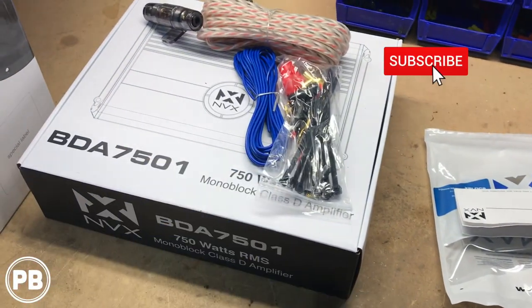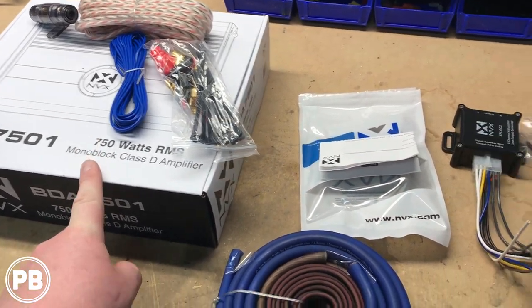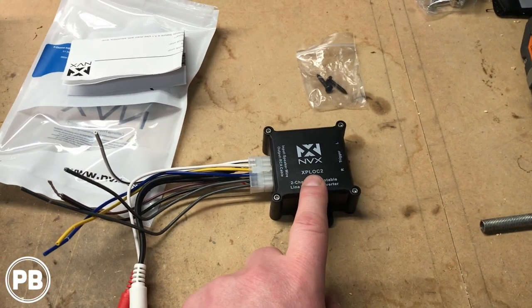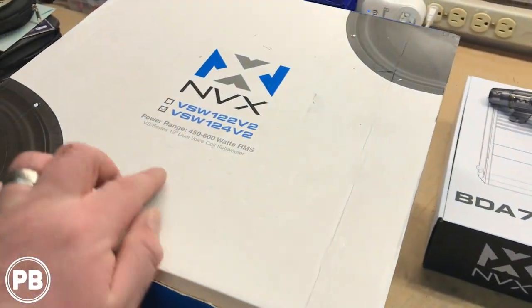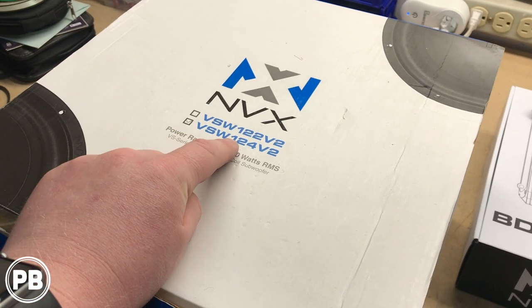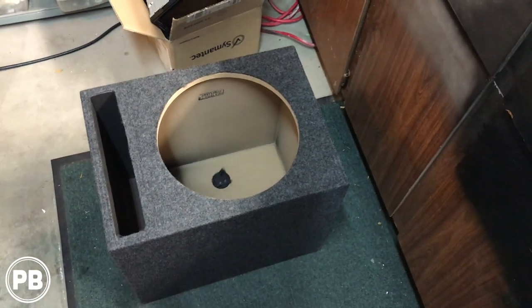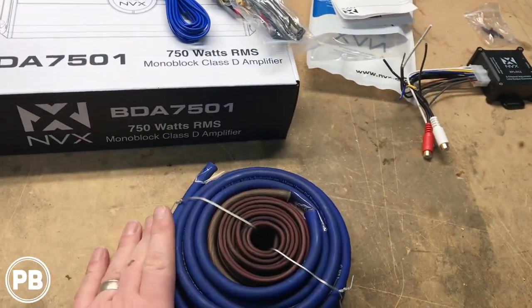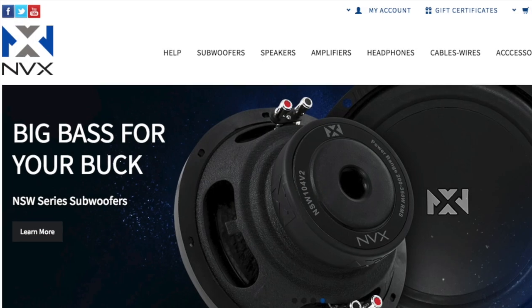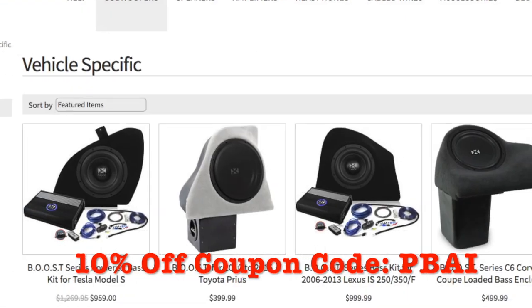We're using the NVX BDA 7501 750-watt amplifier by NVX, which comes with a bass knob. We're also using a line-out converter from NVX, the XP-LOC2, which provides a remote turn-on signal as well — super nice. For the sub itself we're doing the NVX 12-inch VSW 12-4 Version 2, a 450- to 600-watt RMS subwoofer, paired with a vented box by Bbox — a 12-inch box that should accommodate it nicely. This video is sponsored by NVX Audio, your location for high quality car audio components. Use coupon code PBAI to get 10% off your purchase.